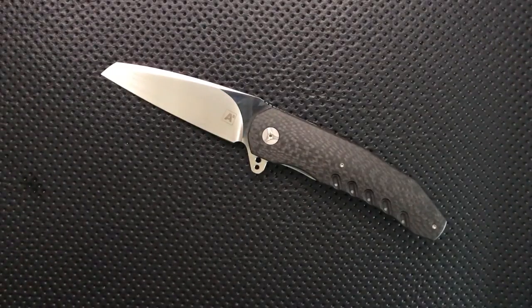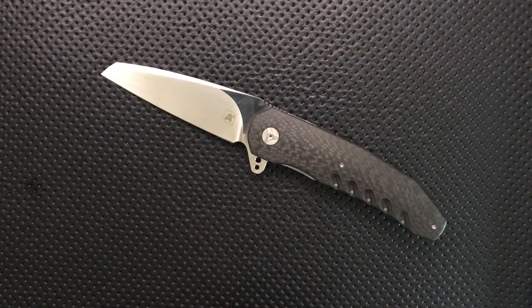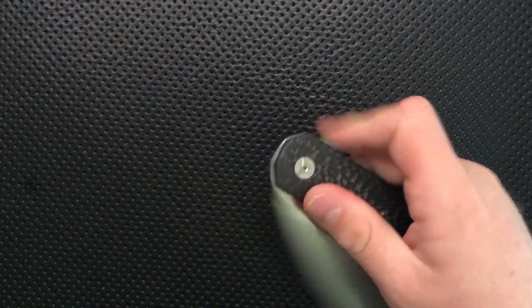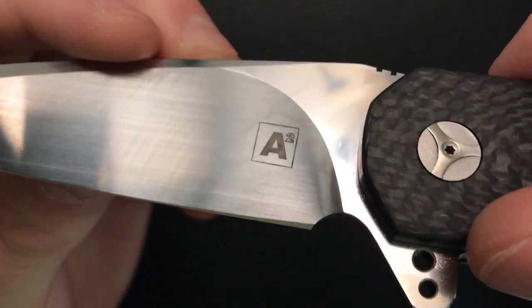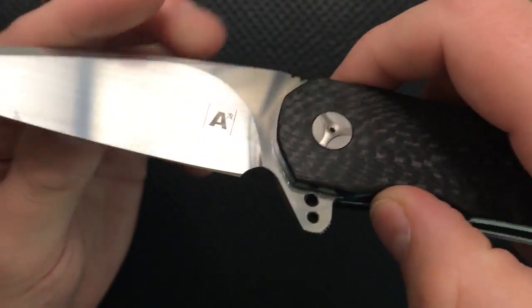Hey everybody, Nick here, and today I got a review for you of this little guy. This is the A2, or Thorburn Van Heerden A3 knife, with a big ol' clip blade. First off, I want to thank my buddy Mike for sending this little guy along. It's not an inexpensive knife, it's a very nice one, so I'm glad to have a chance to handle one. The A2 is the name for the collaboration between Andre Thorburn and Andre Van Heerden — two South African knife makers who are both really well known, and here they're working together to create something excellent.